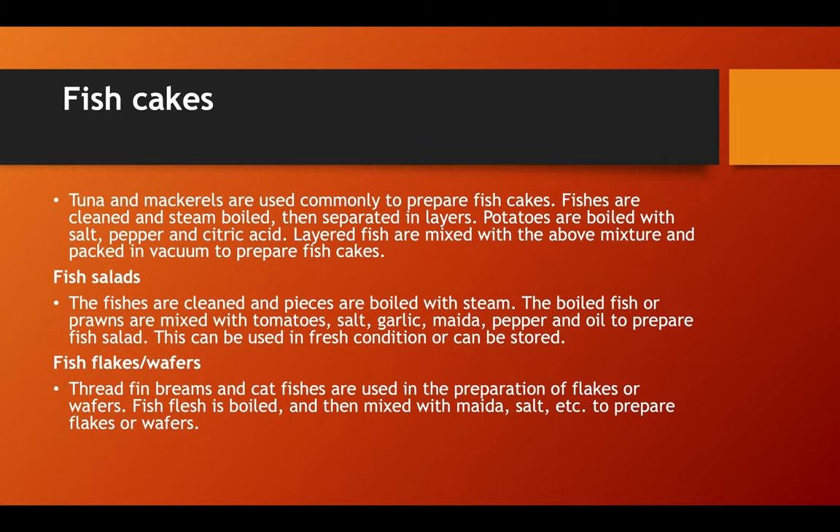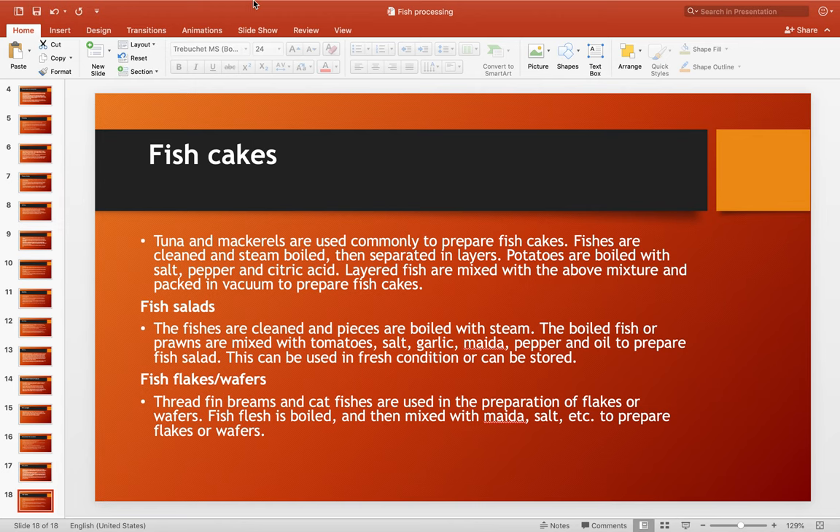For fish salads, the fish are cleaned and pieces are boiled with steam. The boiled fish or prawns are mixed with tomatoes, salt, garlic, pepper, and oil to prepare fish salad. This can be used fresh or stored. Thin fin breams and catfish are used for the preparation of fish flakes or wafers. Fish flesh is boiled and then mixed with flour, salt, and other ingredients to prepare flakes and wafers.